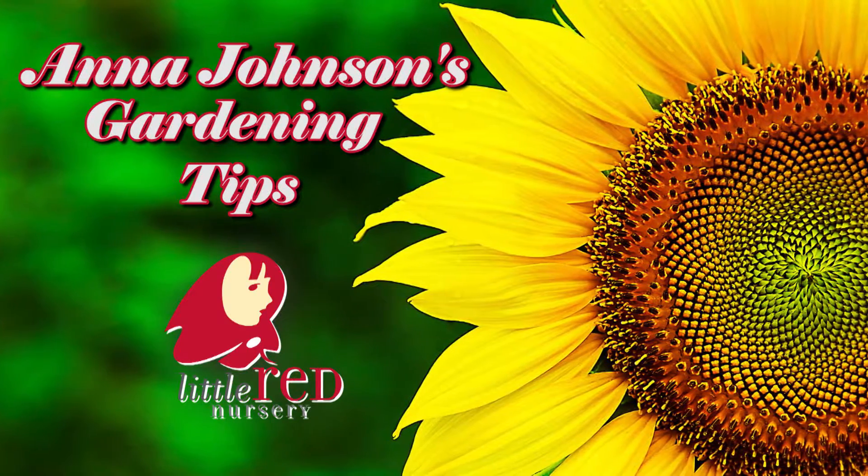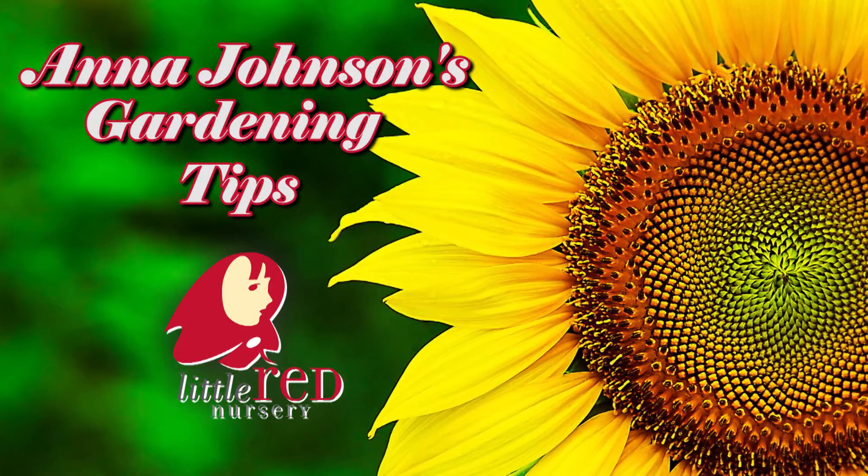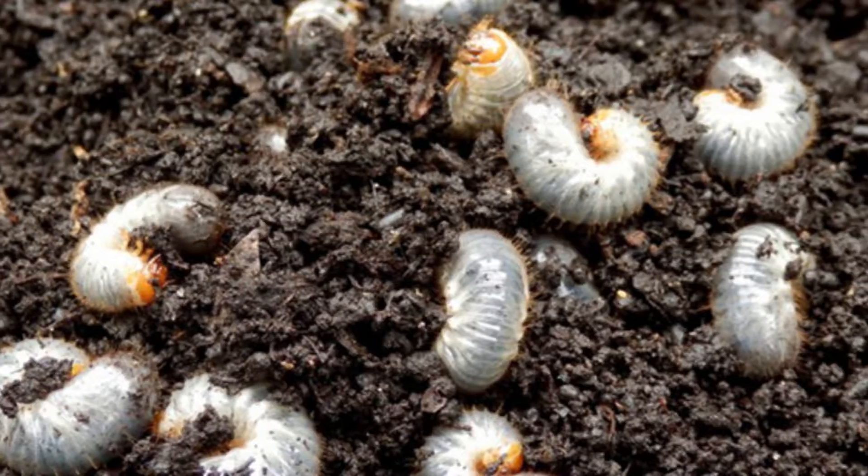More of Anna Johnson's gardening tips brought to you by Little Red Nursery. Take preventative measures to reduce the amount of work you have in the future, and take care of the small things before they grow into large things.